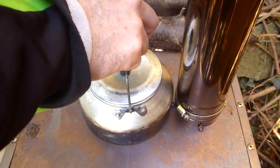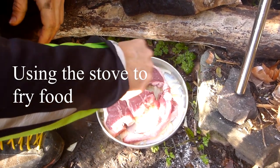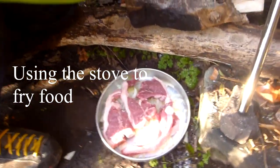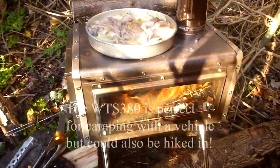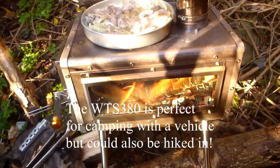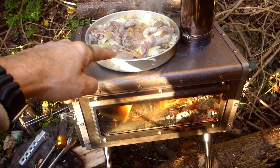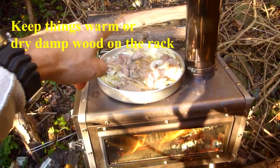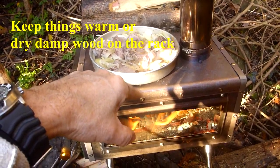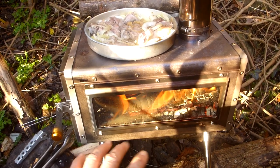Let's take this off — it doesn't need to be on there now. We're going to put some things up on top here for anyone that enjoys car camping or camping with a vehicle. You can cook up there. We've got some lamb chops and onions up here. I'm adding a bit of wood in the back. We boiled a kettle on there a moment ago and it took no time whatsoever.